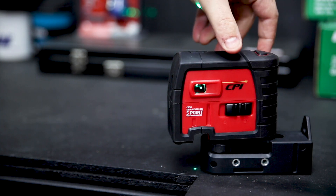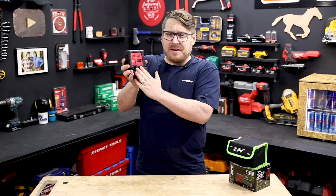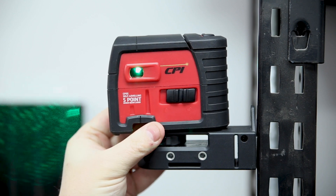The laser is self-leveling when you switch it on, and if there's too much angle on the dangle, it'll flash to let you know about it. The laser comes with this mount so you can place it on a firm surface. It's also magnetic on the bottom and the back and has some forward and back adjustment for fine-tuning it to your mark.